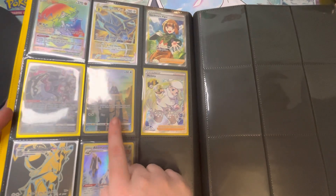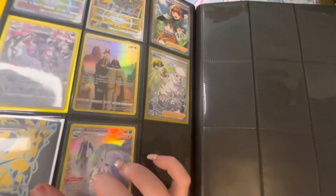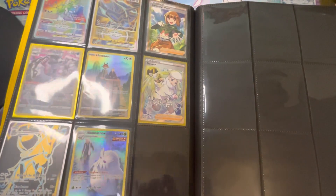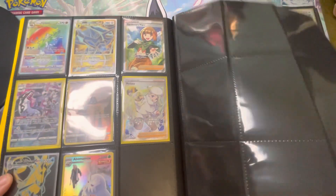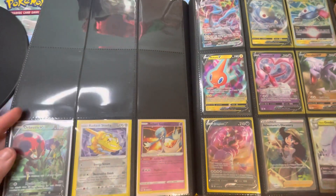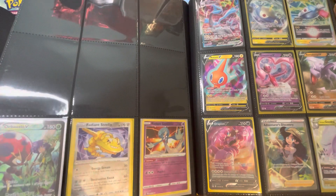We have the Hoothoot, we have Melanie, we have the Ice Rider Calyrex which we pulled over in a Typhlosion tin. Moving on from that, this is now the Lost Origin section. These are a bit more mixed up so I need to reorder them, but we have the Orbeetle V, Radiant Steelix, and Radiant Gardevoir.